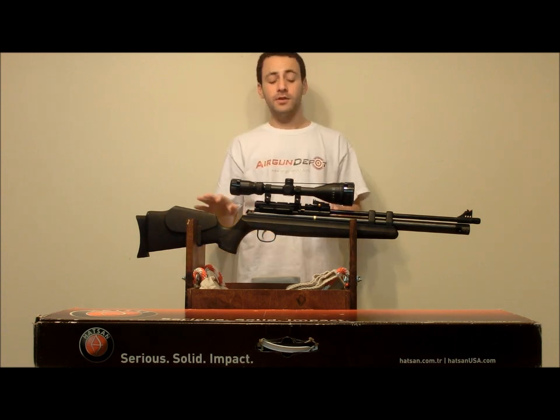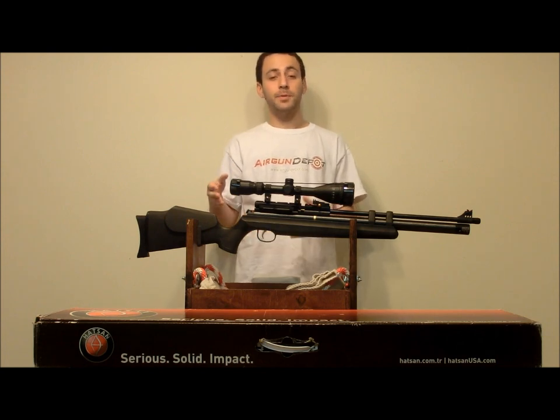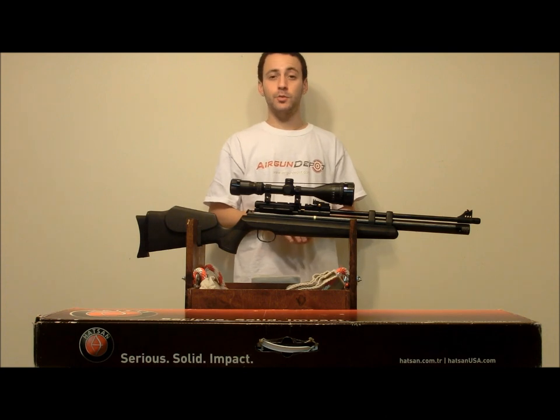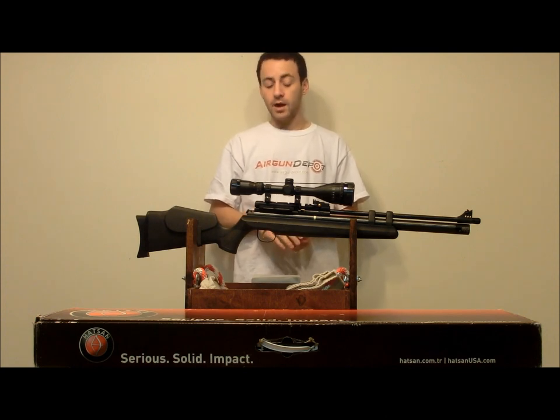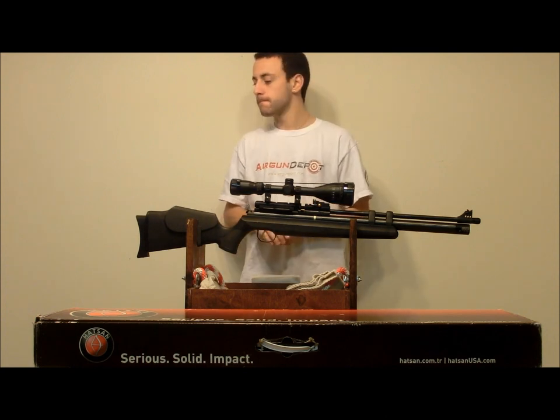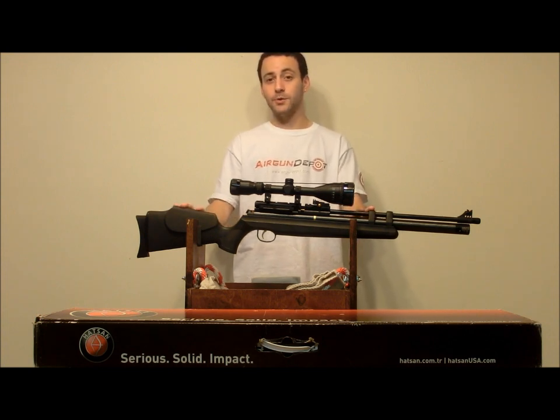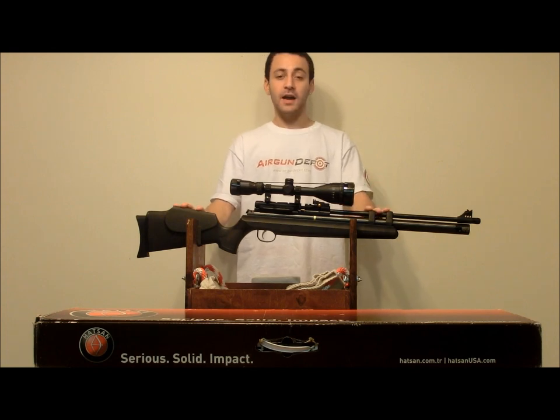The trigger — certainly not bad, but I would have preferred to see it be a little lighter. Maybe something match grade in the future would be better for Hotson, so I'm going to give it a 4 there. Overall, for the price point, I think the Hotson AT44 is a fantastic choice, especially for you hunters out there, and I would suggest you give it a strong look and consideration when you're looking to purchase your next air gun.